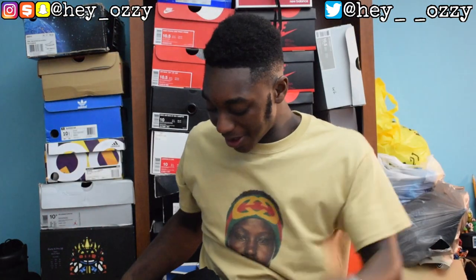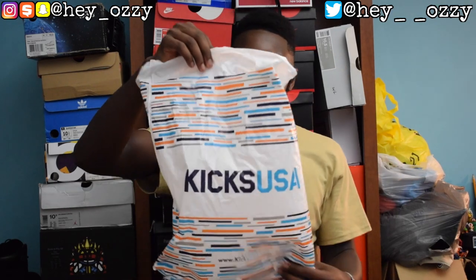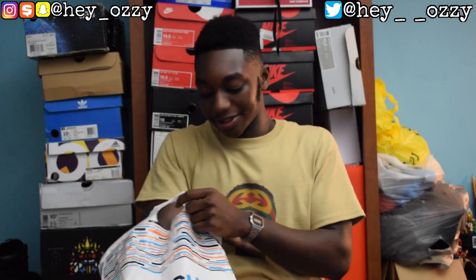I needed something that would match more of everything I have, so I went to Kicks USF, a sneaker store in my area, and got these sweatpants — or track pants, if you will. The price was forty-five dollars, and with six percent tax in Maryland, the total was forty-seven dollars and seventy-one cents. It was a regular price, no special sale.